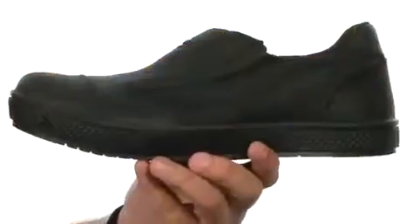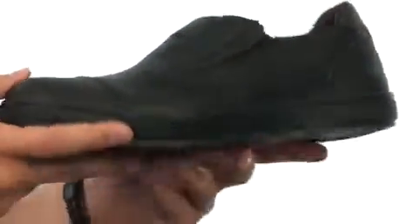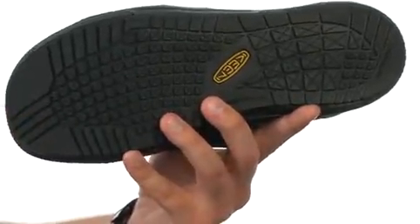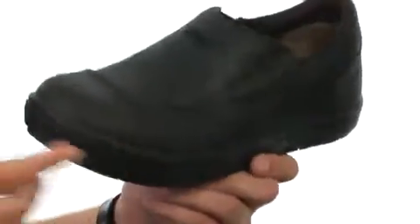You also have those perforations up front for increased airflow. Then on the very bottom, we have this non-marking Keen Grip rubber outsole that is both oil and slip resistant. It also meets ASTM standards. Slip them on and experience the comfort — they are from Keen Utility.